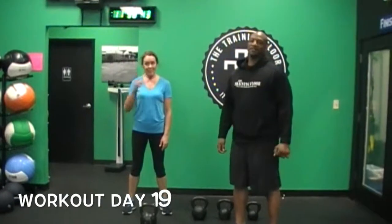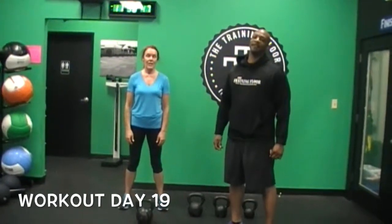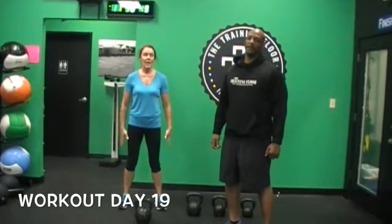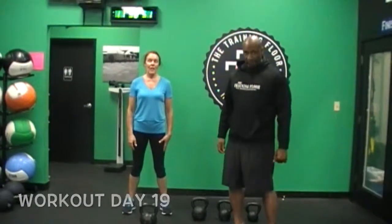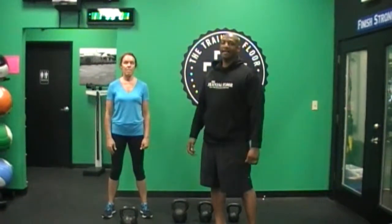All right guys, welcome back. This is challenge number 19. Today's challenge we're going to use two different exercises: the dead swing and the push press. We're going to use the ladder drill, but this time we're going to start from the bottom of the ladder and go up.